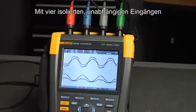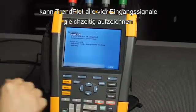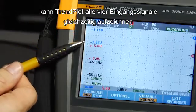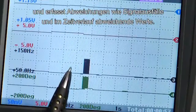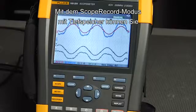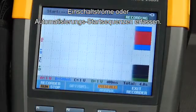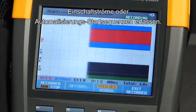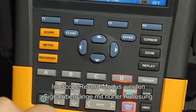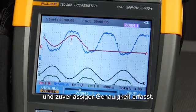With four isolated, independent inputs, Trendplot can log all four input signals simultaneously, capturing deviations like dropouts and drift over time. Use Scope Record mode with deep memory to capture inrush currents or automation startup sequences. Scope Record mode captures signal transitions with high resolution and accuracy you can count on.